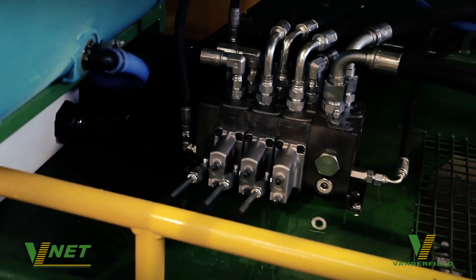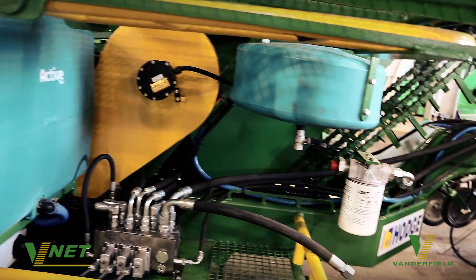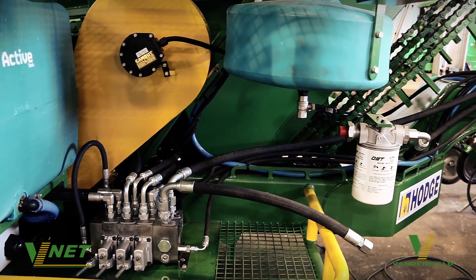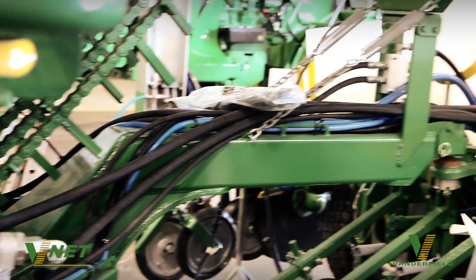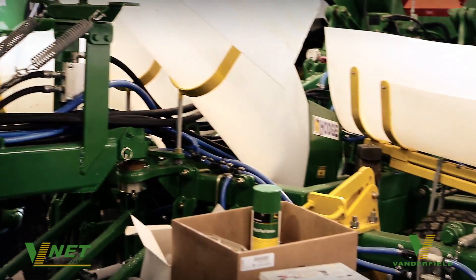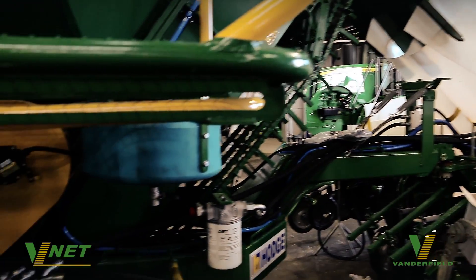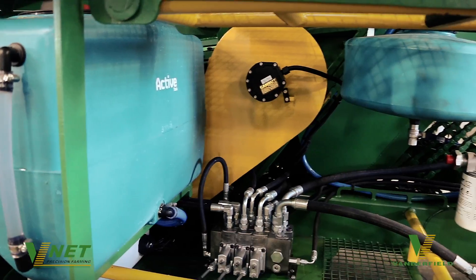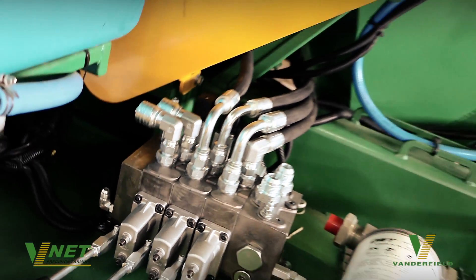VNet had also been engaged to design the hydraulic system for this particular unit — another custom solution that VNet offer. We work with a company called Southcott who have over 150 years in design of hydraulic systems, and we're very proud to be able to work with them on this project. The rate control system is also supplied by Canber, another partner of VNet's, and once again very proud to be able to work with them on this project.